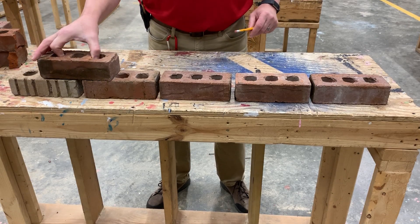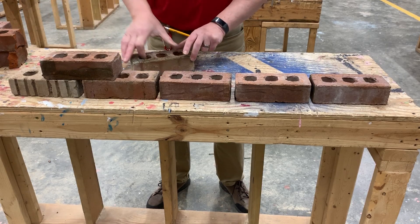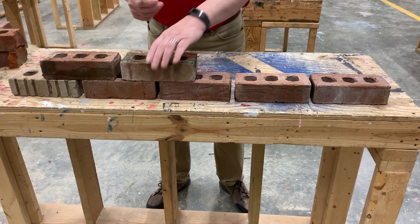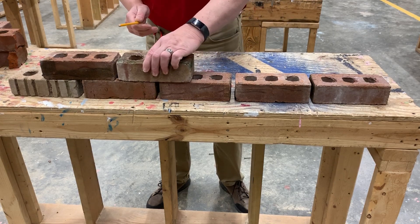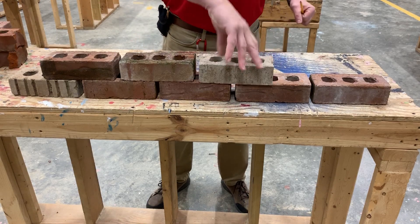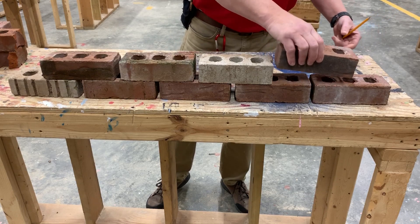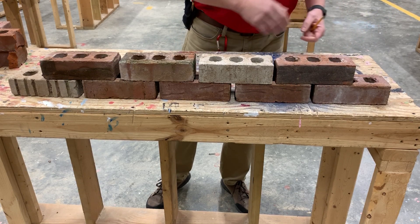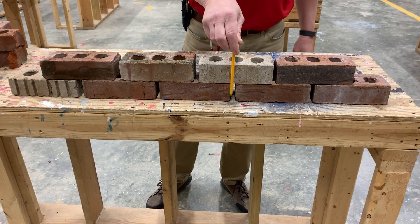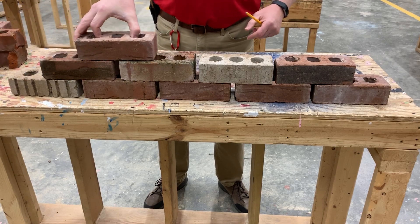We're going to lay in a second course of four bricks. With the second course, the bricks are going to cross the center line of the brick below — it's going to be over the center of that mortar joint, or as close as I can get it. We're going to have four bricks in our second course. If you notice, the center of this brick is over the center of that mortar joint. It makes the bond a whole lot stronger.